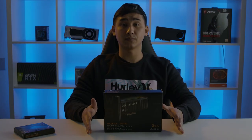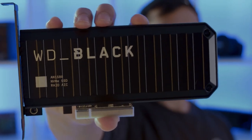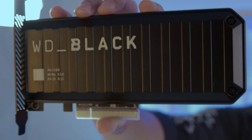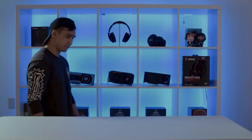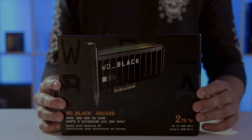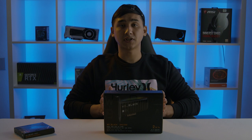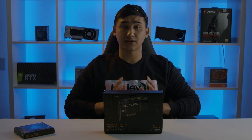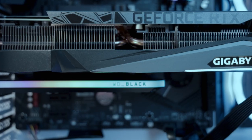The AN1500 comes with two WD Black M.2 NVMe drives pre-installed and has three different sizes: a 1TB, a 2TB, and a 4TB. The AN1500 removes all the hassle of disassembling and putting in your own M.2s — it already has two M.2s inside already set to RAID 0. It also features a fanless, silent heatsink that prevents your system from throttling and keeps your drives cool.